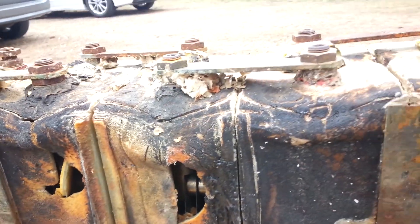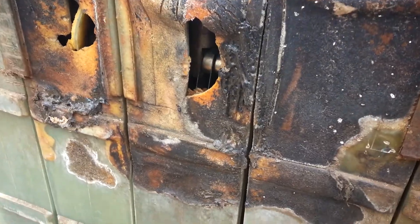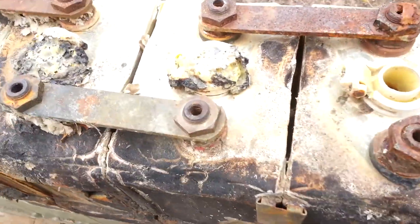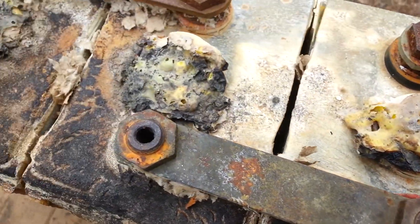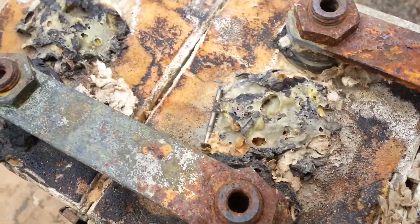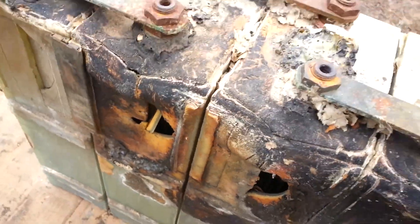You can see there's been some major cooking going on. Even the tops melted.